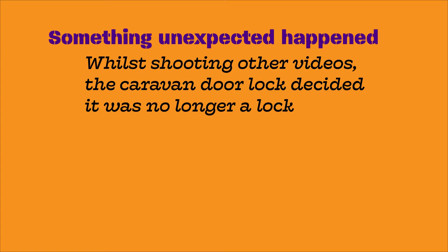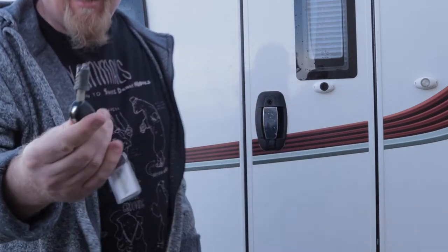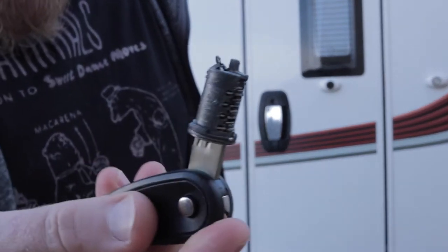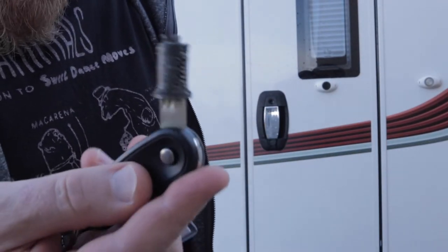We were filming another video and then this happened. So far from ideal — we're going to see if this can be repaired. It looks a little bit mangled.